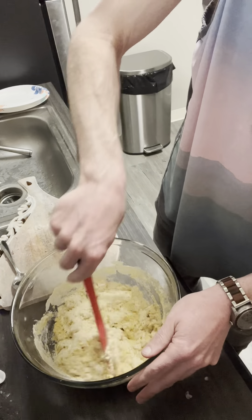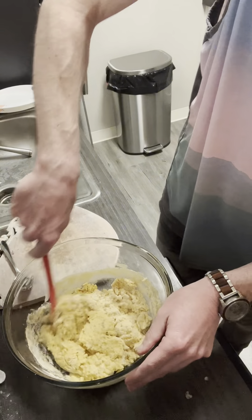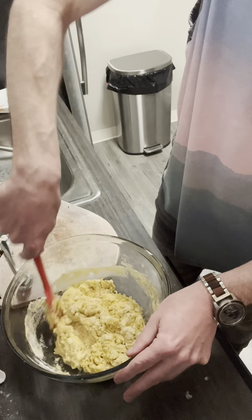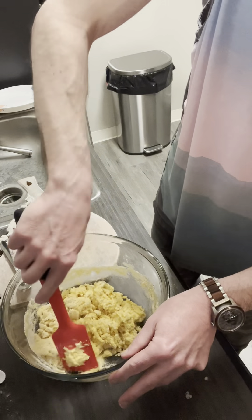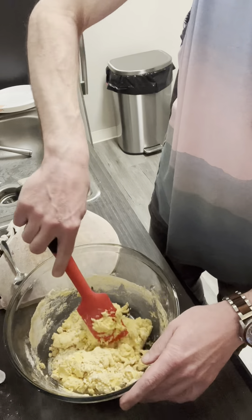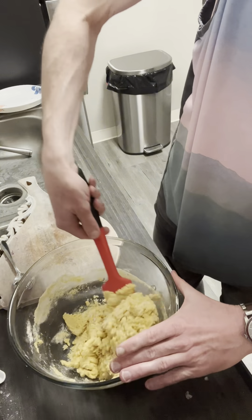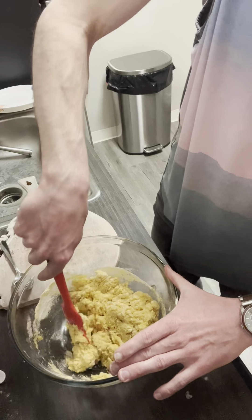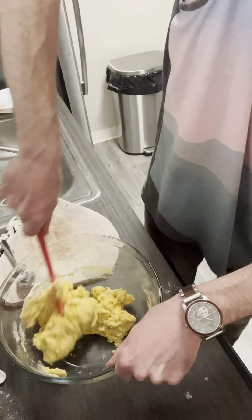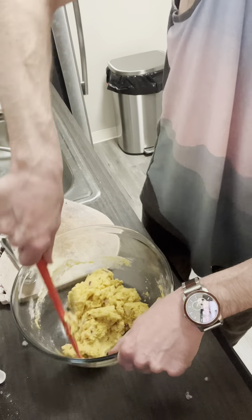Viscous — isn't that a great vocab word? Your middle school teacher would have been very proud. We want to make a viscous dough here — batter, whatever you want to call it — where we can spoon it out with a tablespoon and make a little ball. Remember we've got our peanut oil heating up too. Strong arm stir, strong arm stir. Sometimes you just gotta be your own stand mixer.